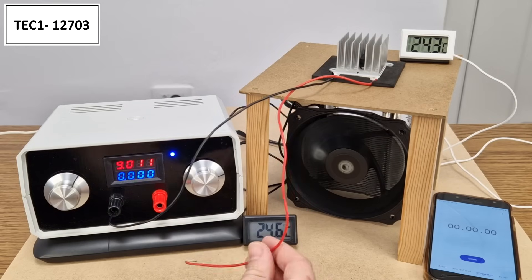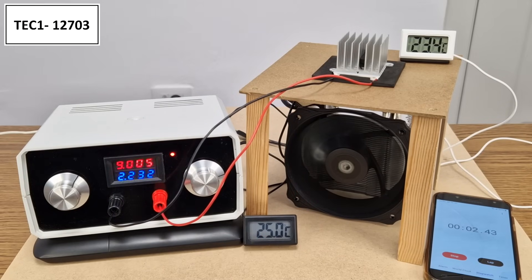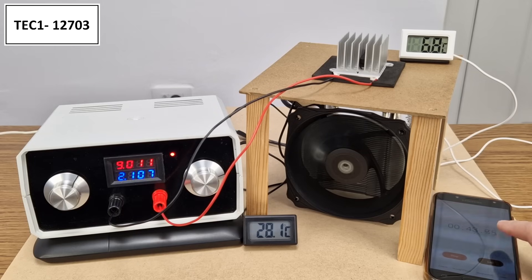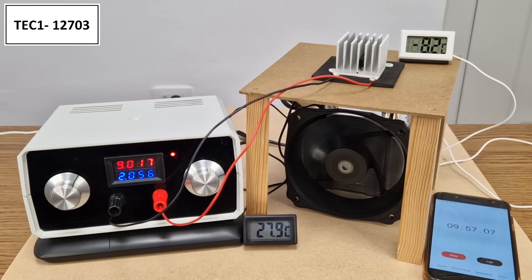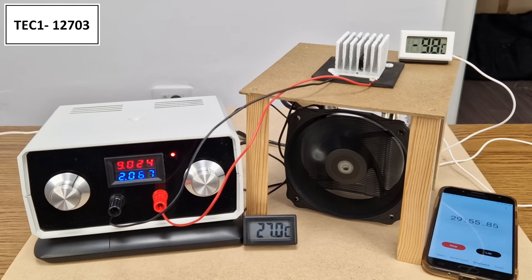I will use my variable power supply, and for the first test I will power the modules with 9 volts, because some of you asked me to compare the modules at different voltages. I will use a stopwatch and test each module for 30 minutes. The white thermometer shows the temperature of the cold radiator, which is starting to decrease, and the temperature on the hot side is shown by the black thermometer, which is slowly increasing. After 1 minute, the cold radiator is at 2.2 degrees Celsius. At 10 minutes it reads minus 8.4 degrees. The lowest temperature after half an hour is minus 10.2 degrees Celsius, for a power consumption of 18.58 watts.